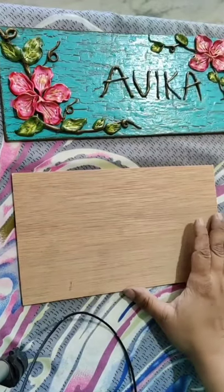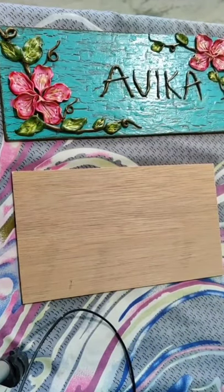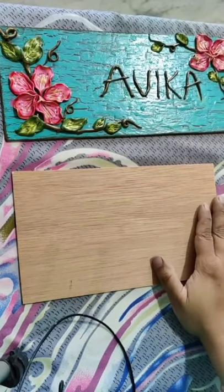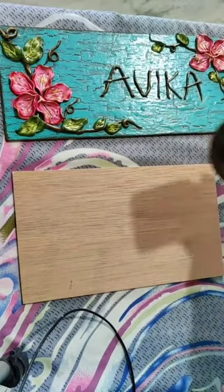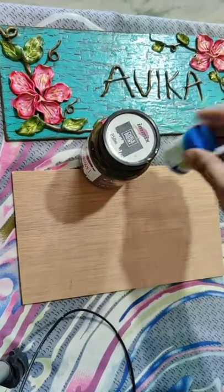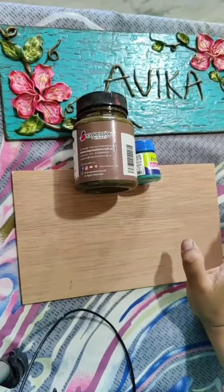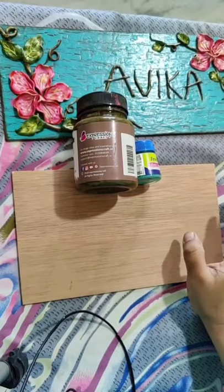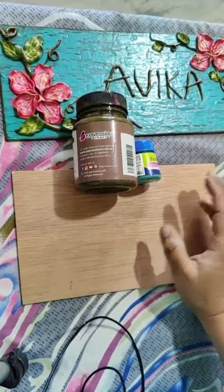Now let's start. When you have to do the crackle effect, you will take two colors. For this I'll be using dark brown and in combination I'll use blue - the combination of blue and brown. You can do any combination it's your choice. If you want to do red and white you can go for that, dark blue and light blue you can do that, any combination you can take.